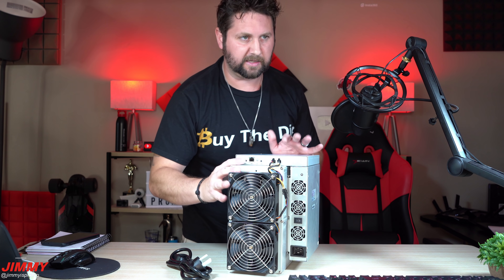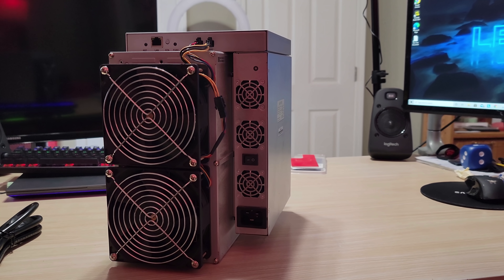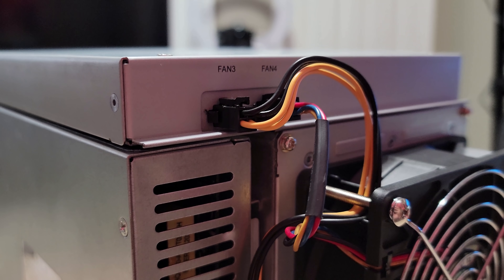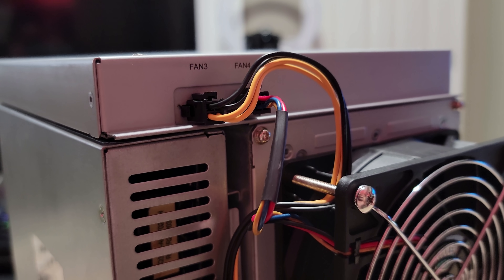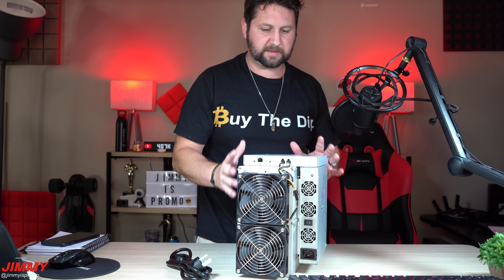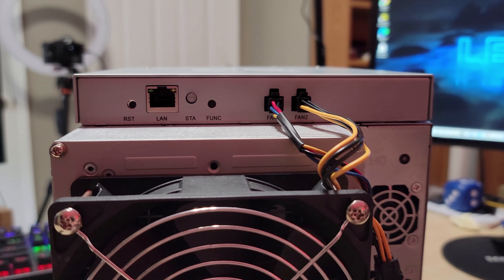You also have your power switch, and then on the top are your plugs for fans one, two, three, and four. Here you can see all four of the different fans. As I mentioned before, I will be leaving this the way it is for the first month or two months, and then I will be taking off the fans so we can get this thing going as powerfully as possible.